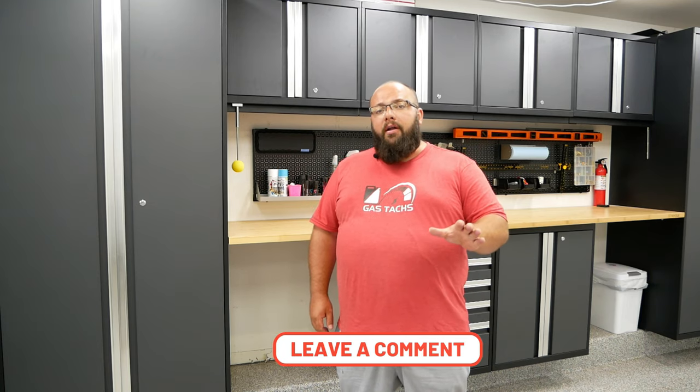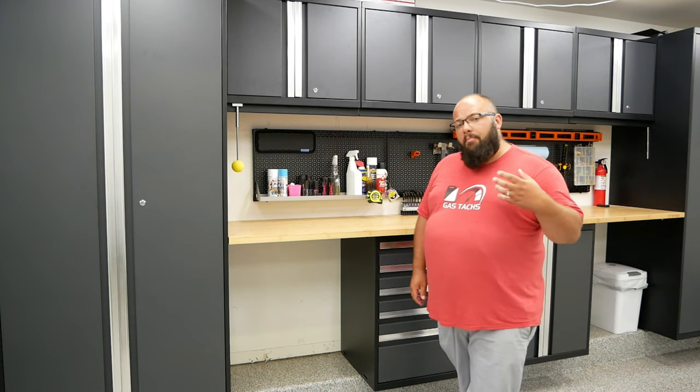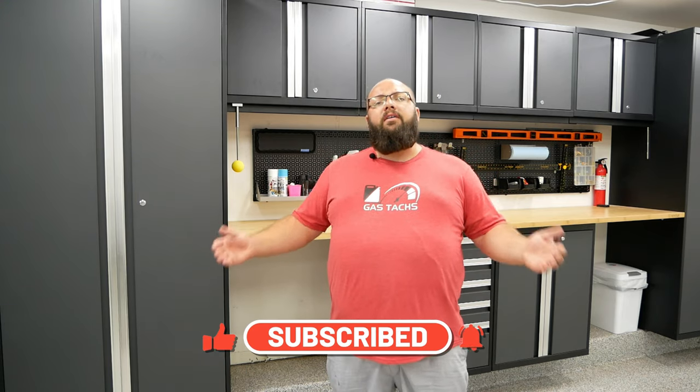Hopefully with all that information you can figure out if the Bold or the Pro series will work for you. If you're working with a smaller or shorter garage, I'd recommend the Bold series. If you're fortunate enough to have a big garage and some extra cash, hands down I'd recommend the Pro series. Both are great options — I have both and love both — but the biggest difference is the physical size. Thanks for tuning in, be sure to like and subscribe, and until next time I'll see you then.